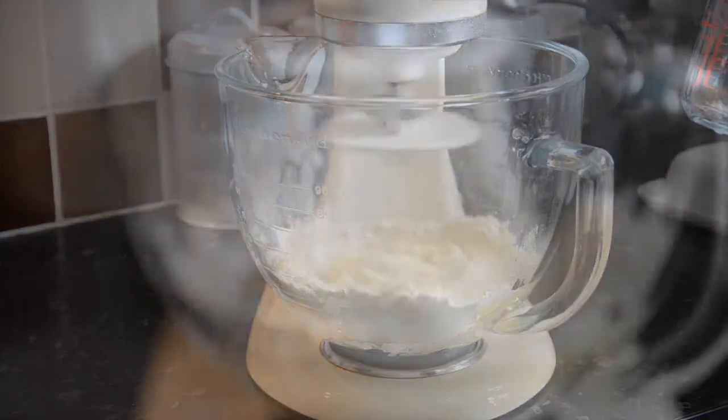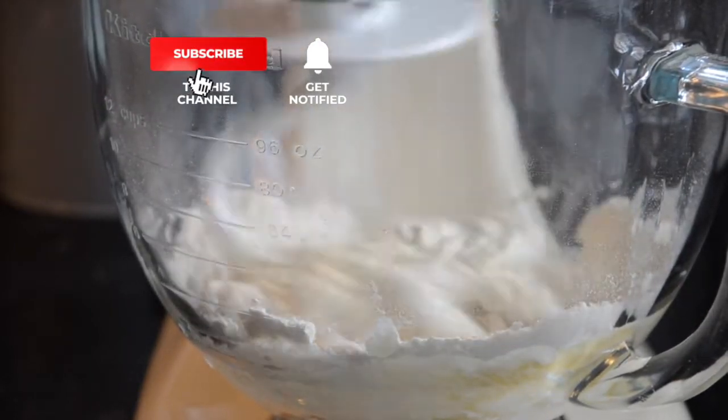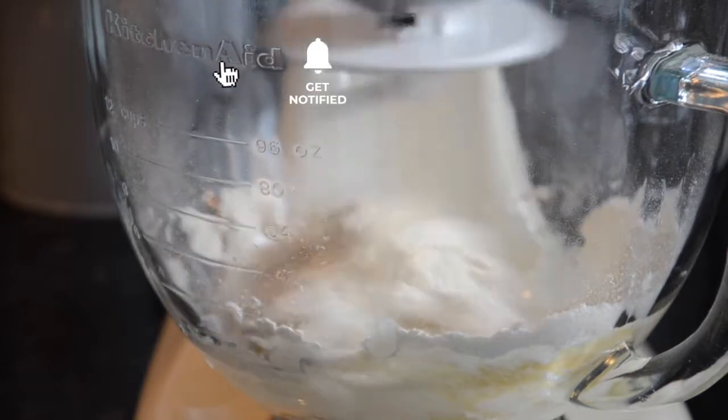This is a wetter dough so don't be tempted to add more flour if it is sticky. Use olive oil on your hands and surfaces if kneading by hand.